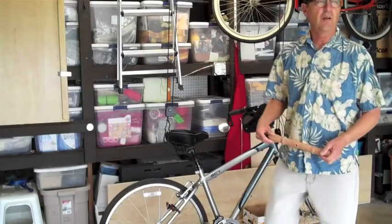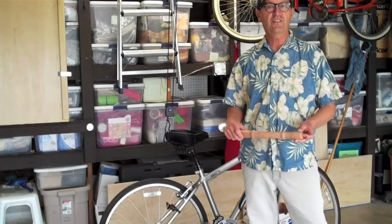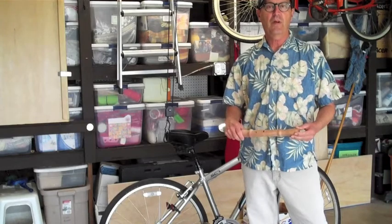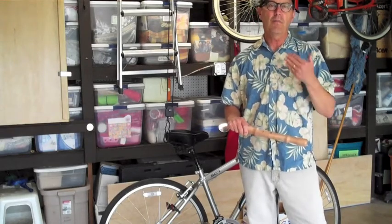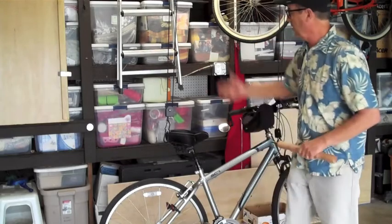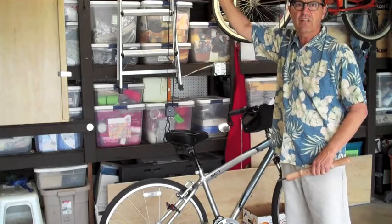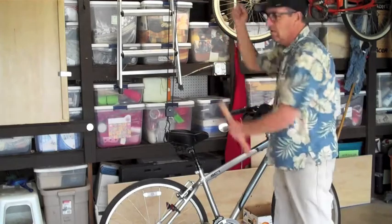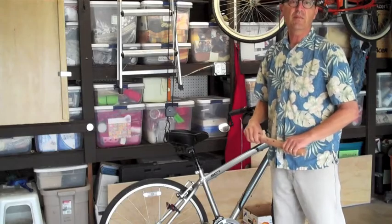Hello, I have a little prototype of a creation of my own that I'd like to show you. What I did is I made a power bike lift. I have this pulley system here to lift my bike to the rafters, and it is some pulling that is involved, and this is just an attempt to make it a little easier.